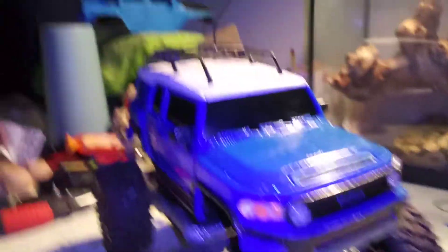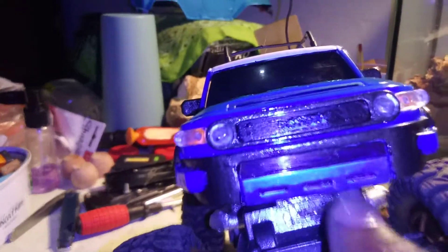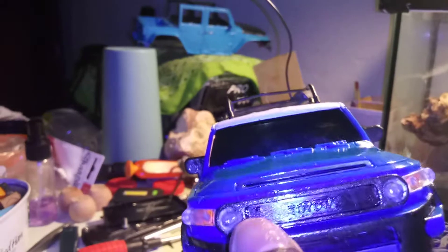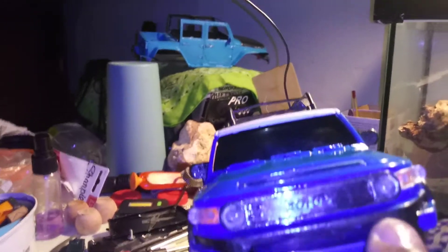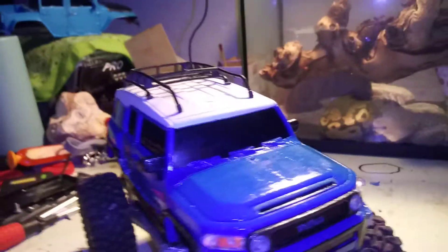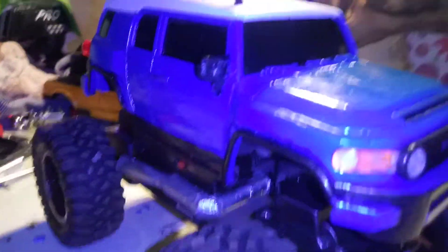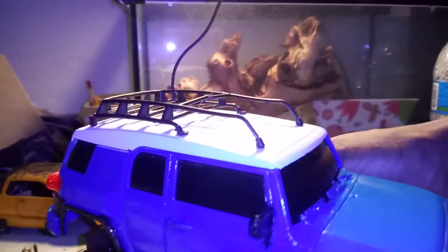I'm thinking about putting like a light bar mount in the back so I have LEDs — the headlights, the ten lights, and a light bar right here. That said, it's nothing immaculate. Even if I do that, I might just do a light bar honestly — I'm not sure, it's all up in the air. I also broke the light on the roof rack again, it's really flimsy, so I'm gonna have to re-glue that.